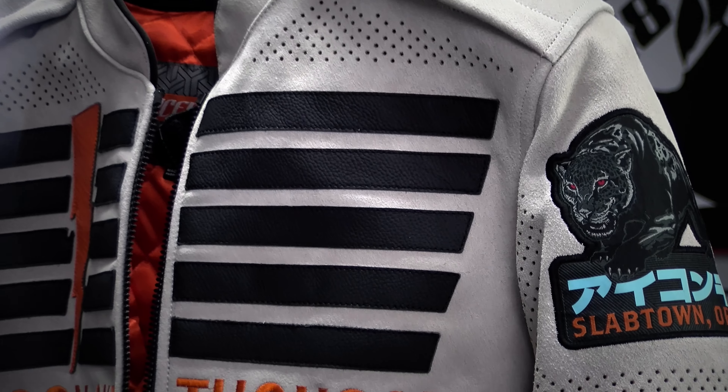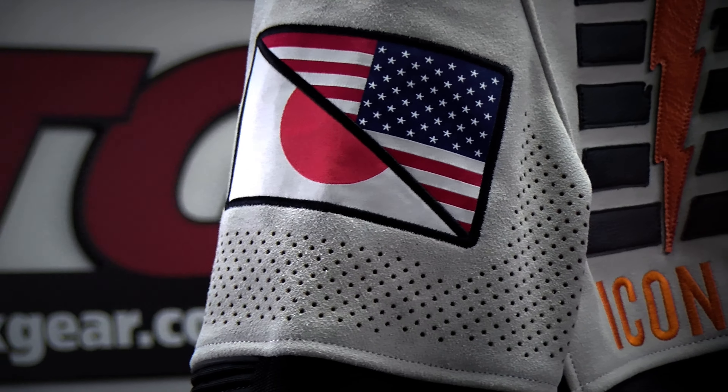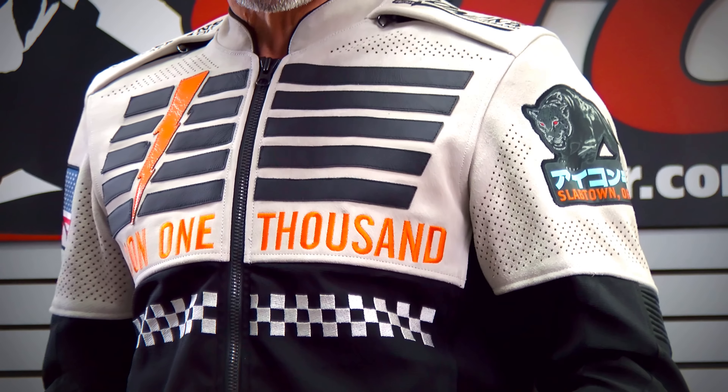Limited Edition — you can be one of only 100 people to own this Icon jacket. Suede leather upper. Ballistic nylon lower. All kinds of cool custom Icon details all over the jacket. It looks great. It feels great.